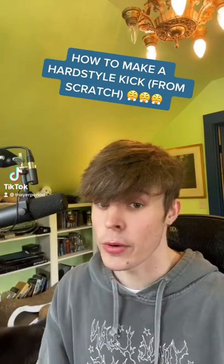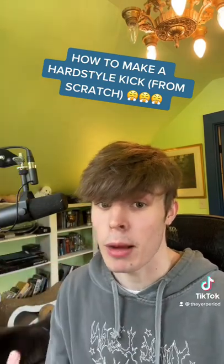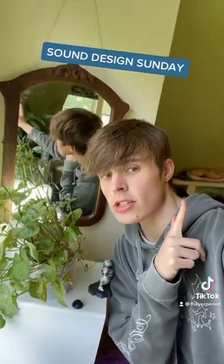Here's how to make a hardstyle kick from scratch. And no, I don't care if you don't like hardstyle — that's not my problem. I'm going to teach you how to do it anyways. Welcome to Sound Design Sunday.